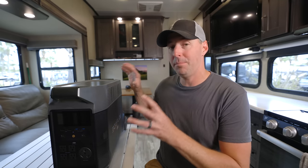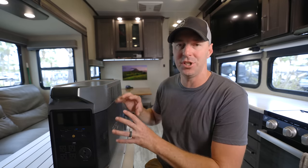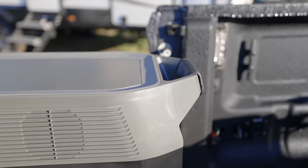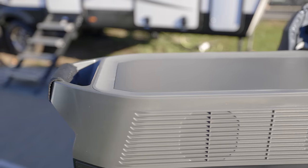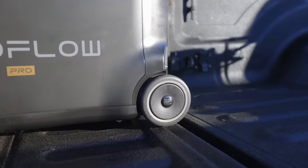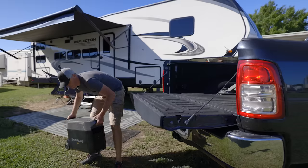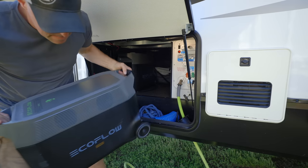One thing worth mentioning — this unit is pretty heavy at 99 pounds. The extra battery is lighter since it's just the battery without the inverter and other components. It does feel lighter than, say, a 90-pound bag of concrete because it has handles. It's also set up almost like a suitcase — there's an extendable handle on the front and wheels on the back so you can roll it from point A to point B, though you still have to pick it up to load it into a truck or bay.